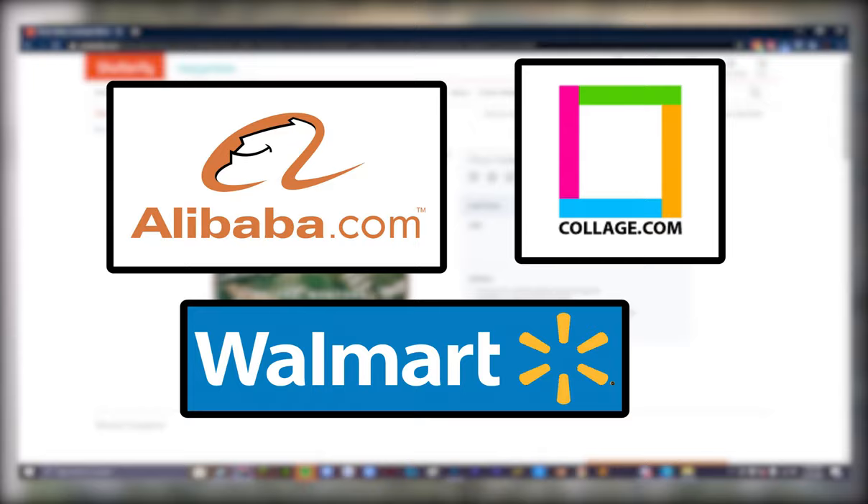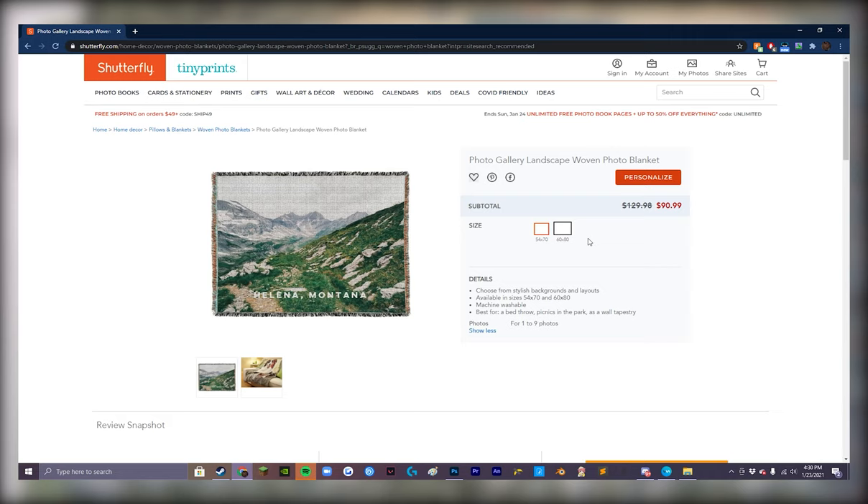After doing some digging through Reddit for about half an hour, I found a few different places where you can find this fabric. Alibaba, Collage, and Walmart are three super common options. Or you can do what I did and go with Shutterfly. On their website, I found a 54 by 70 inch woven tapestry that you could add your own image to, and they'd make it and ship it out to you for around $70 to $130.